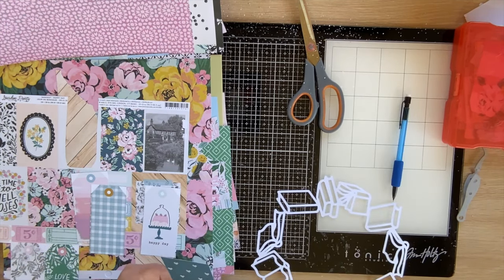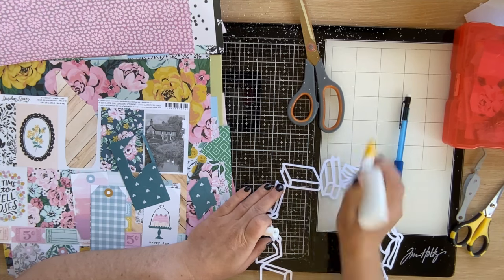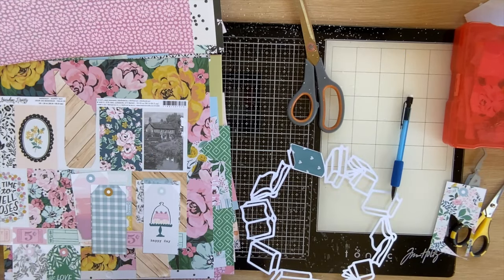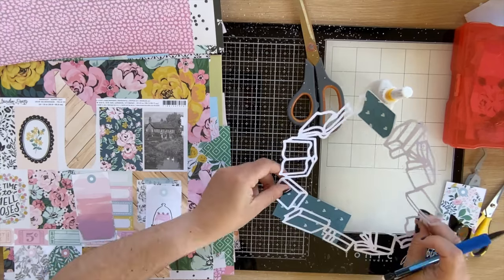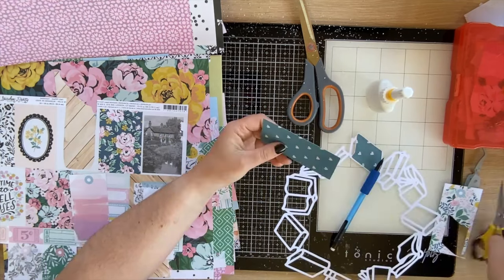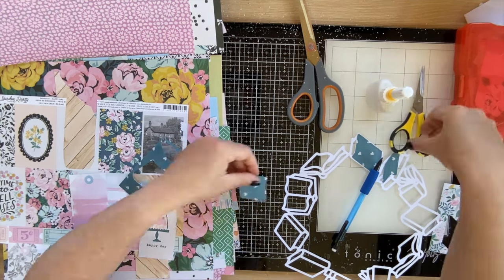I don't want to make you watch the whole thing — it's a really simple backing process — but for a wreath design like this, to keep things simple, just pick a color or pattern paper and back a few portions of the cut file with it. Choose a few spots around the wreath, then move on to the next color and keep going. Eventually you've backed the entire cut file with a really nice spread of color around the wreath.